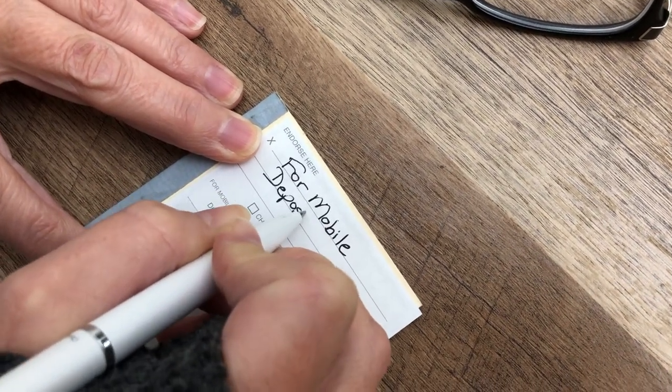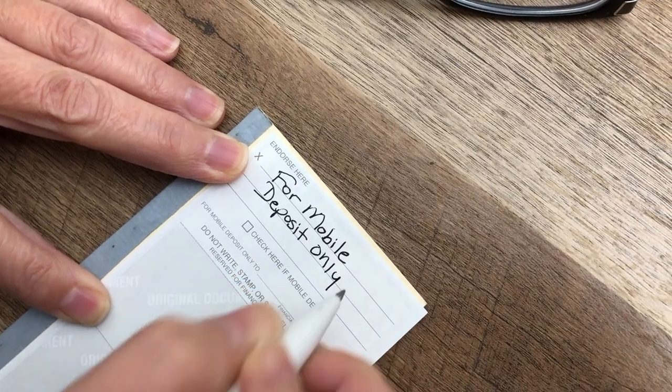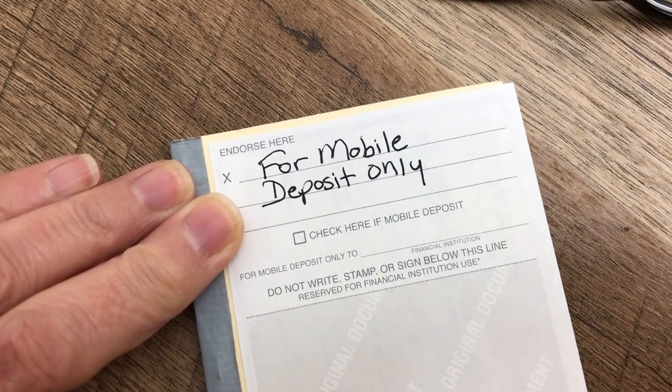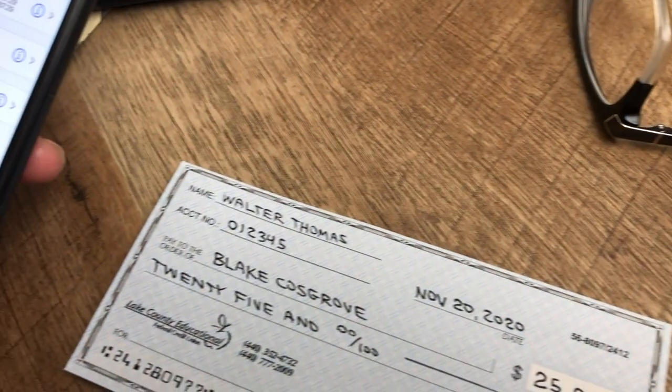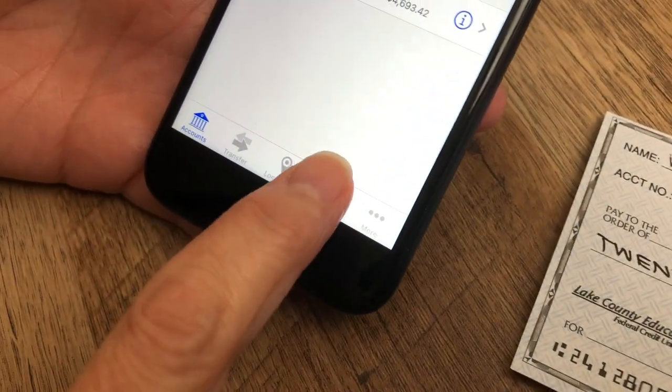Here's a shortcut: just print 'For Mobile Deposit Only' on the back — no need for a signature. That's really it. Next, select mobile deposit.